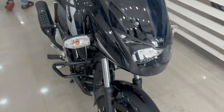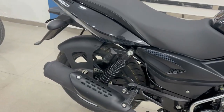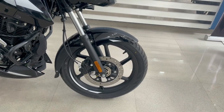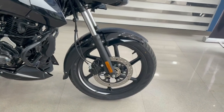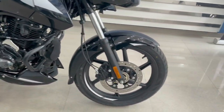Now we will talk about the suspension. You will get a telescopic front fork and a dual shock absorber at the rear. You will get tubeless tires — front size 90/100 and rear size 100/90 — both on 17-inch wheels. The front gets a disc brake, the rear gets a drum brake, and you will get single-channel ABS.